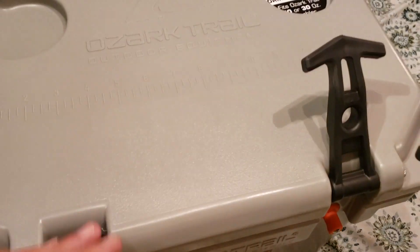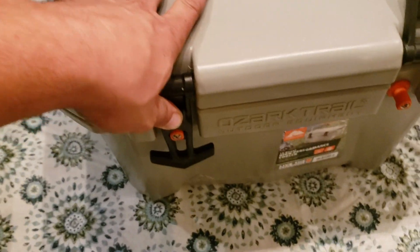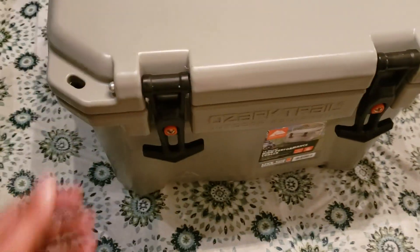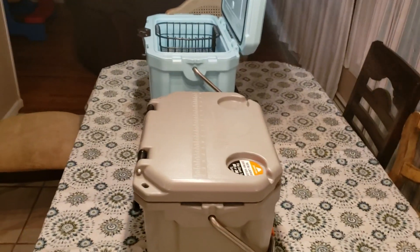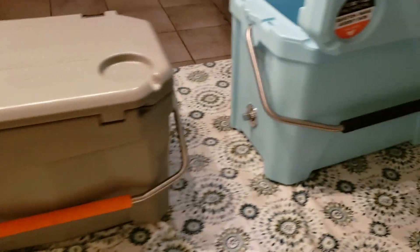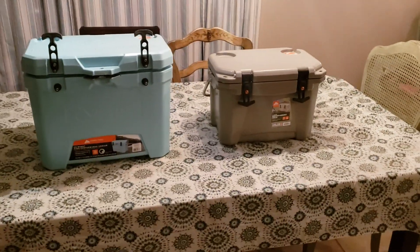You can fit a lot of stuff in here and it is light. When you close the handles, you don't have to pull — you just pop it down from these tabs. Also, just like the Yeti, you can fully lock it. So that's my little comparison video.